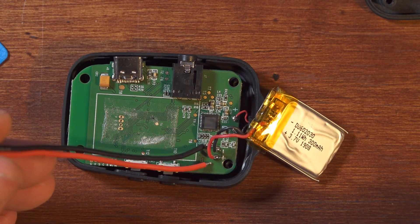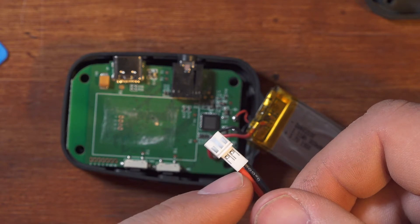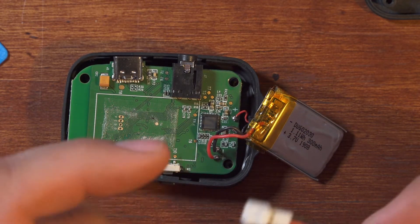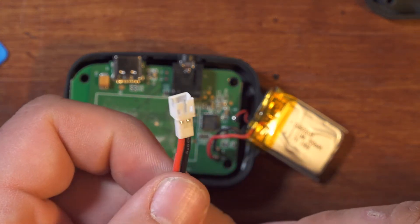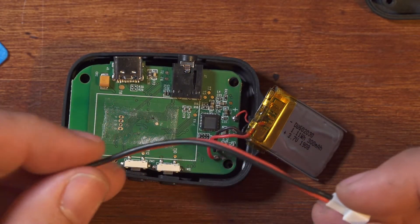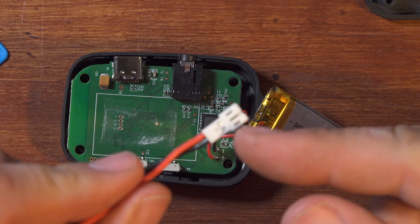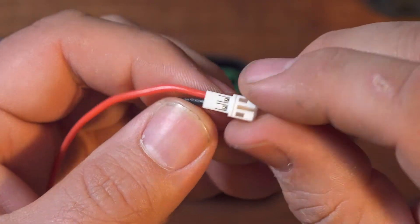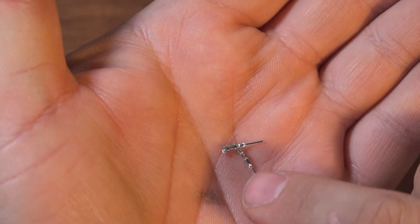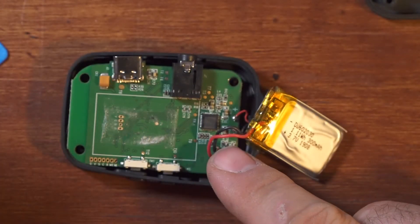Rather than trying to solder these leads directly to the board — which I'm sure I could do but it feels a little bit more risky — I'm actually going to take these terminals out of this connector and solder the terminals onto these wires. You can actually get these connectors as just bare connectors with bare terminals, and I'm sure that's the way I should have done it. But I ordered these packet connectors and what I did was extract the terminals from one of them, which is fairly easy — you just pry up on that very small little white tab and the terminals pull straight out. Then I uncrimped two of the terminals, and now I have just two bare terminals that I can solder onto these wires.